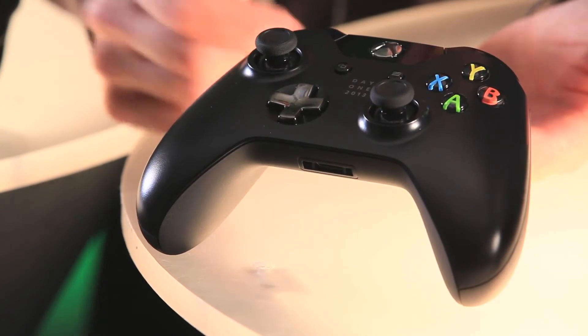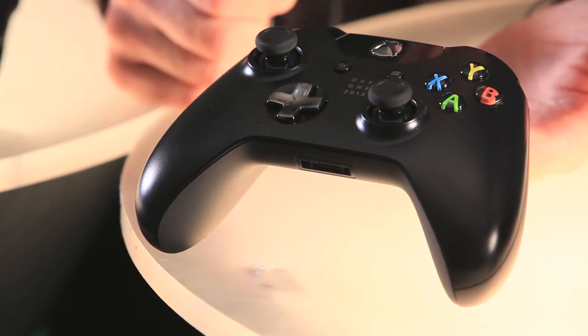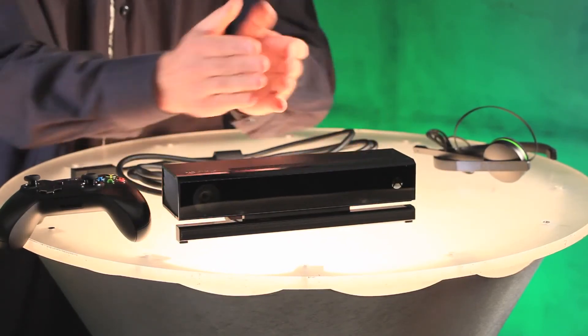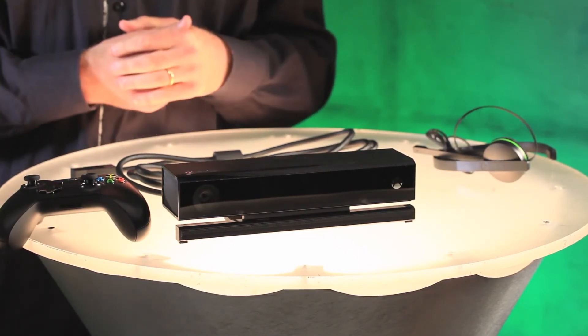You can see this is the special Day 1 edition, which has a little logo there and a chrome D-pad. Hot! Next we have the Kinect sensor, which has improved gesture and voice control, a greater field of view so it will work in almost any room, and 1080p video for Skype.